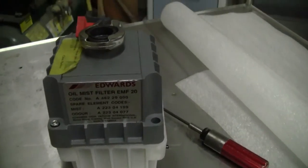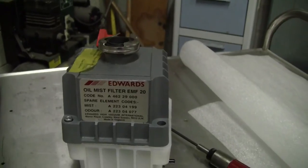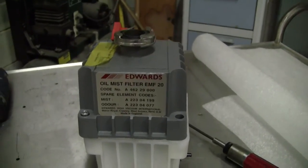Hi, this is Michael Nightow from Hitech Trader. Today we're looking very quickly at an oil mist filter by Edwards. The model number is EMF20.